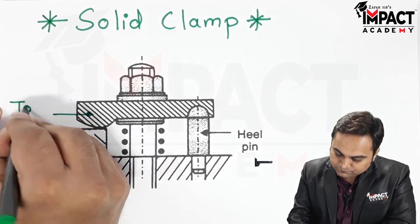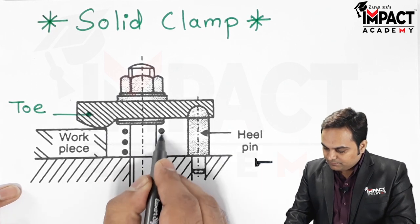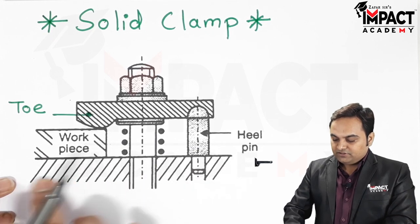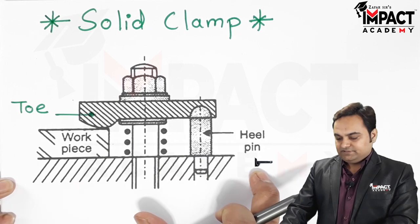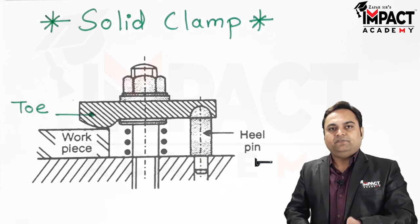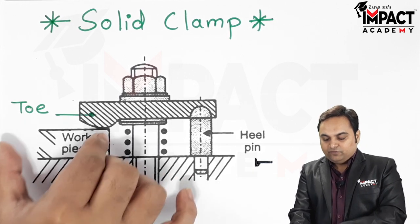Here we can see this is called the toe of the clamp, and these symbols are indicating the springs. Here is the workpiece, and here is the jig or fixture body. This clamp is basically used to hold the workpiece in a particular direction.